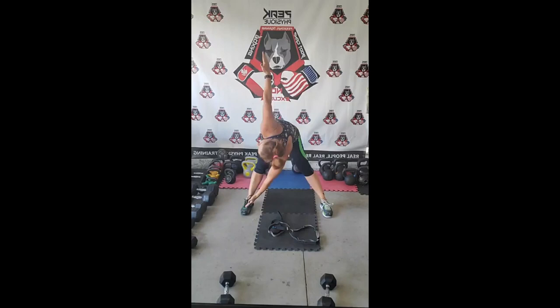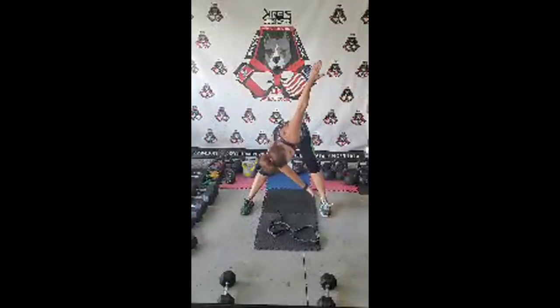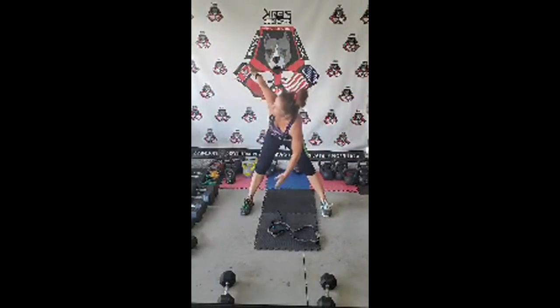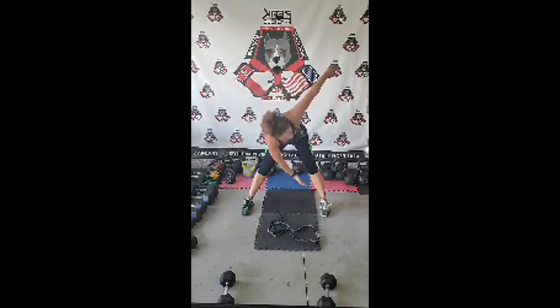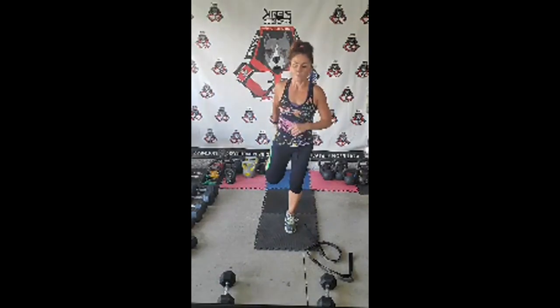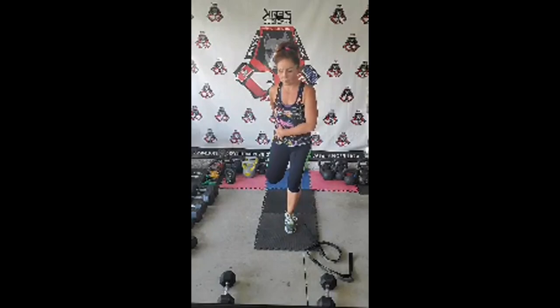Look behind that arm as it's up — deep breath in and exhale, both sides. The hips should feel it now. Hold that standing position for a second or two, stretching the quads. Standing leg should be slightly bent, hips square — you can work on your balance here. That's something you should always be working on. Alright, here's how today's workout is going to go.